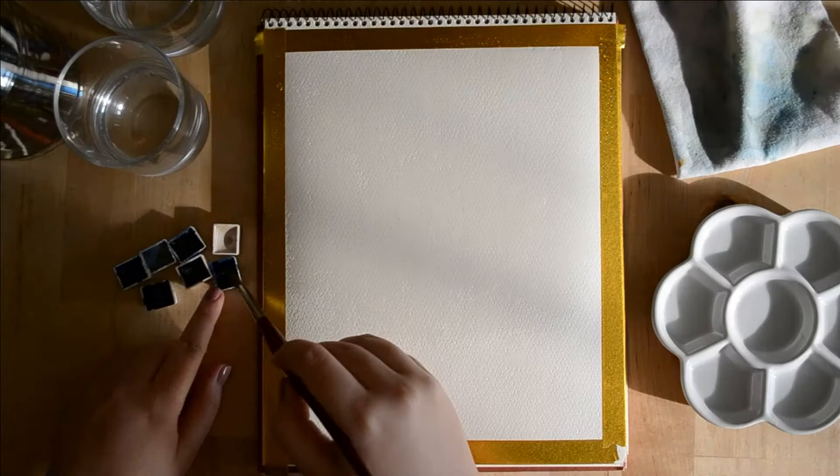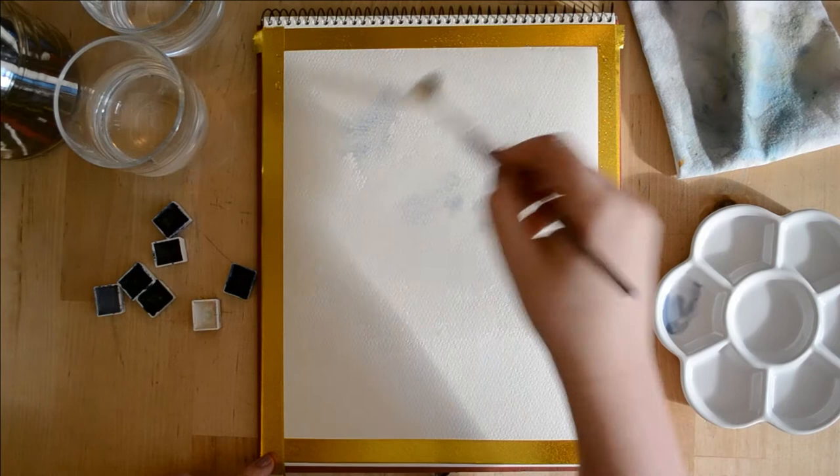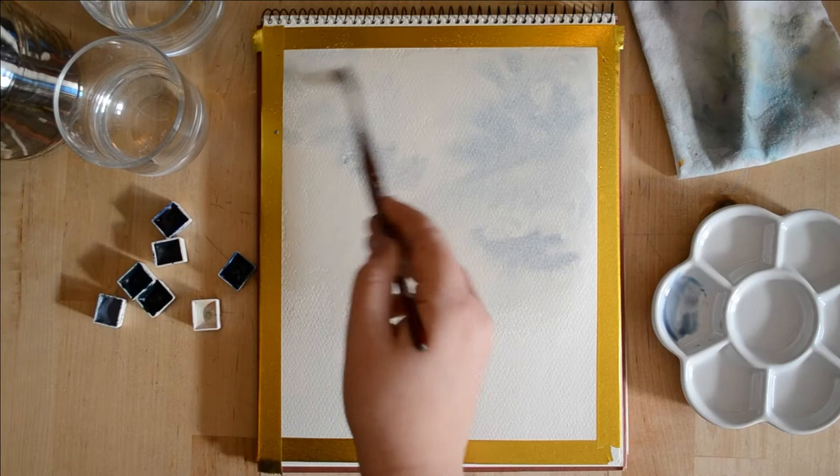It's almost threatening but at the same time peaceful. I was thinking of the show Vikings while I was painting this piece — that lovely Scandinavian sea and all the seascapes where the water seems friendly but at the same time is actually quite dangerous.